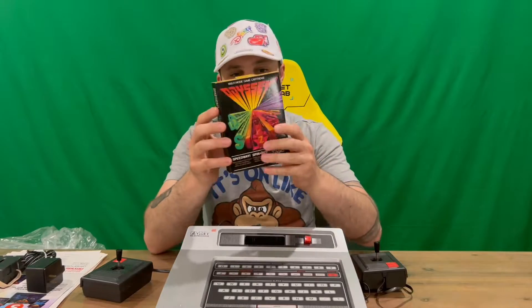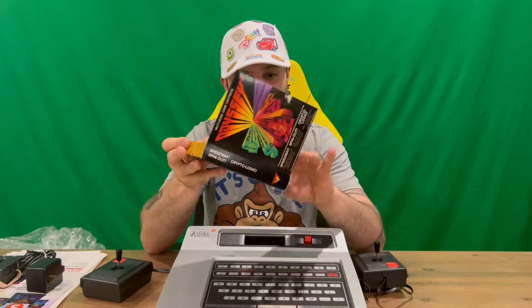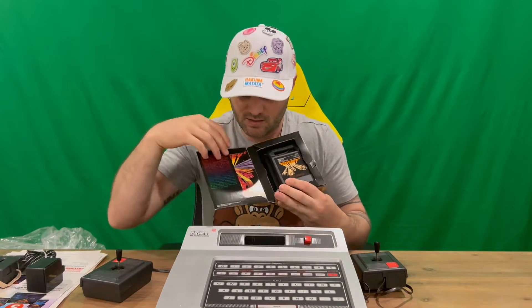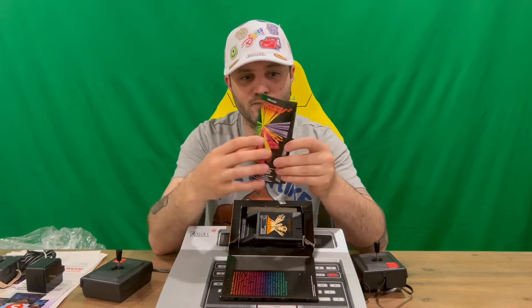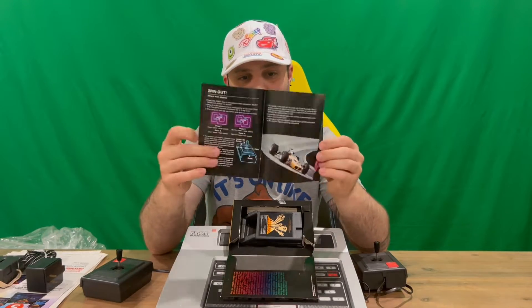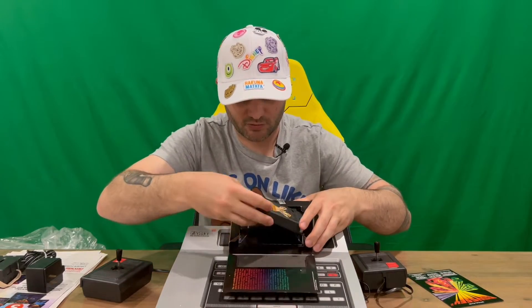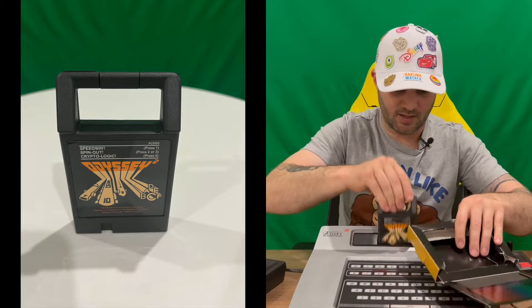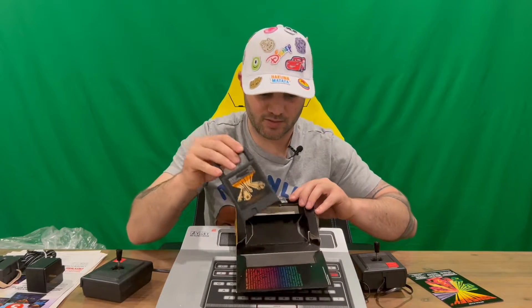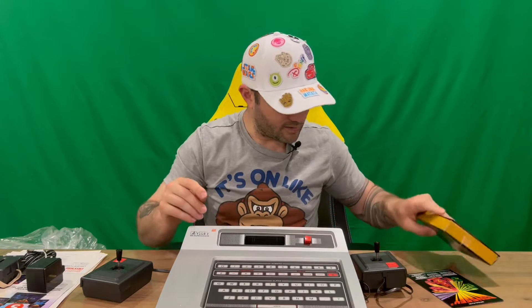Final part — let's check out the game. That opens up like so and you've got a small pamphlet inside, probably an instruction manual. It runs through what's included, and then we've got our game cartridge which slots into the top. You pull it out with the handle, so it's quite easy and simple.